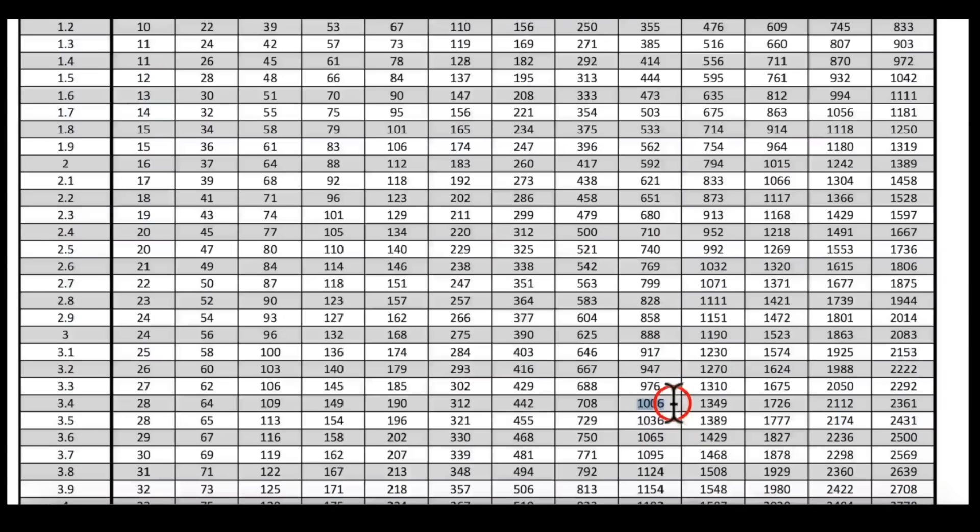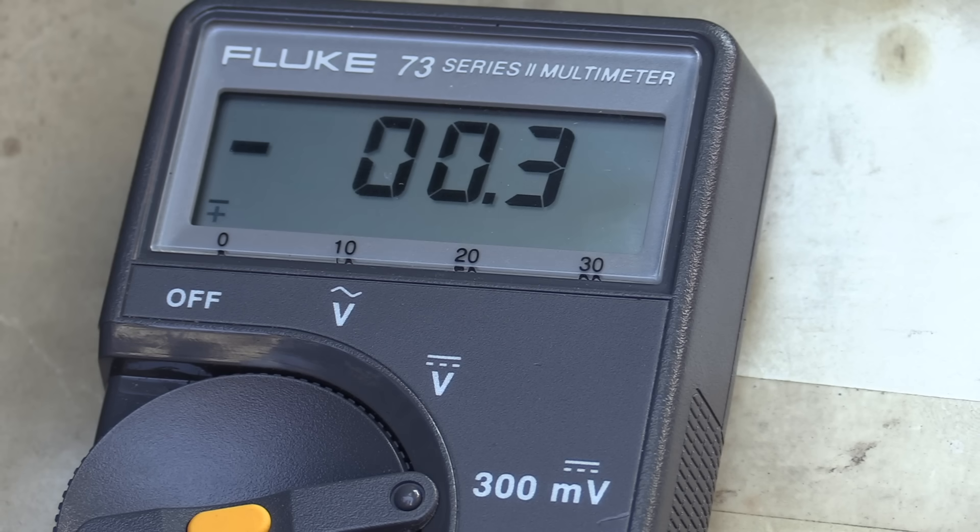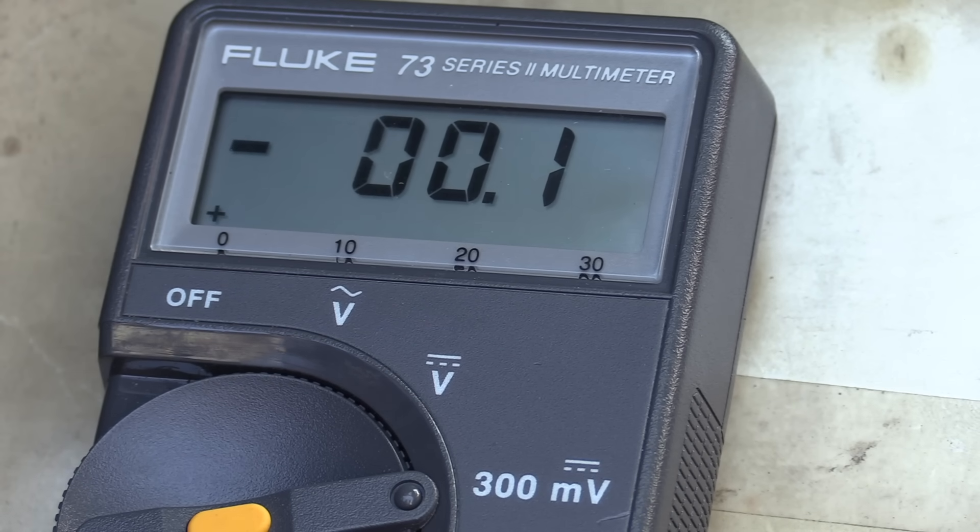That's about three times more draw than our spec of 35 milliamps. While that's not going to cause the battery to die in 15 minutes, for an extended period of time that can lead to a dead battery. Now this is a higher-end radio with an amplifier, so that's a pretty decent draw, but let's look at the kind of draw that'll kill the battery in just a few hours.